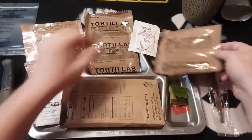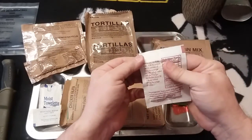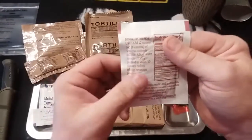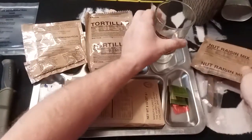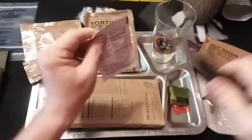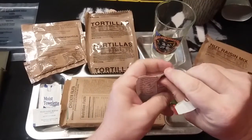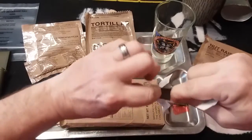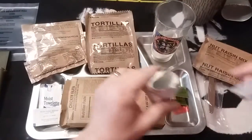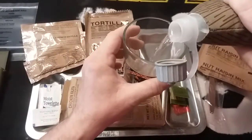Now we're going to go ahead and start our drinks. We have our spiced apple cider — it says to add a quarter canteen cup or six ounces of water, then stir the contents. So we're going to go ahead and use one of our glasses here. It's just a powder.